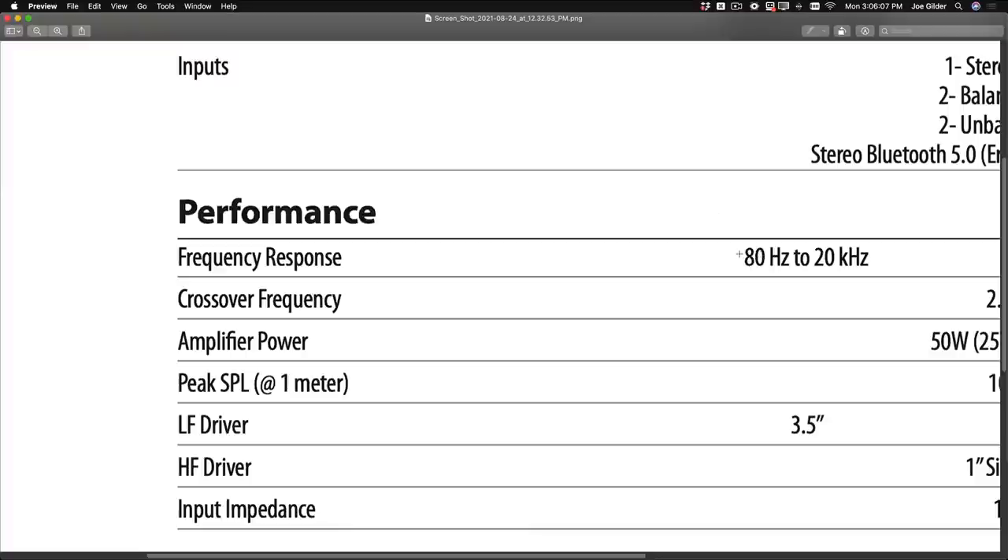That means it's too small to reproduce much of anything below 80 hertz. Moment of truth — I've got this bass routed through my mixer to this speaker. This speaker can't produce anything below 80 hertz. I'm going to play a low E, which is 41 hertz, on the bass. We shouldn't be able to hear it, right? Here we go.